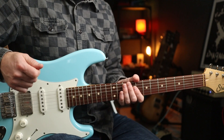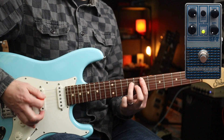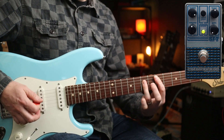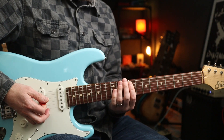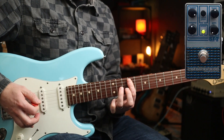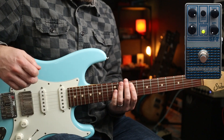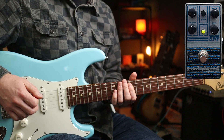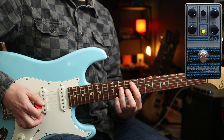Same settings but with the gain turned all the way down, you've got this. And listen to it with the pedal off - it's not really pushing the amp much at that point. It's just adding a bit of EQ if anything, just a bit more colour. But then if we add the tremolo as well, we've got...